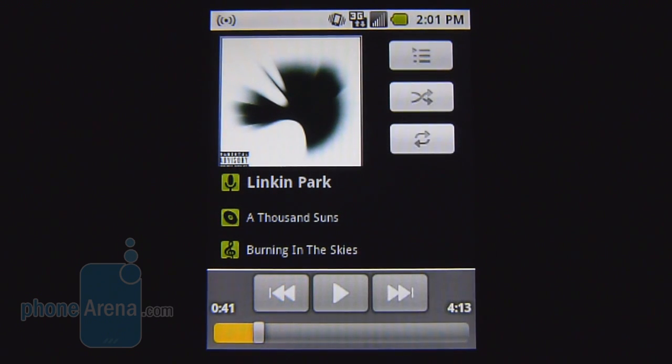You've got the stock Android Music Player on board with the Samsung Replenish, and it's more than functional. As far as the audio quality from the speaker, surprisingly it's pretty good. It's not irritating to the ear, especially at the loudest volume setting. We don't hear any crackling or any distortion.